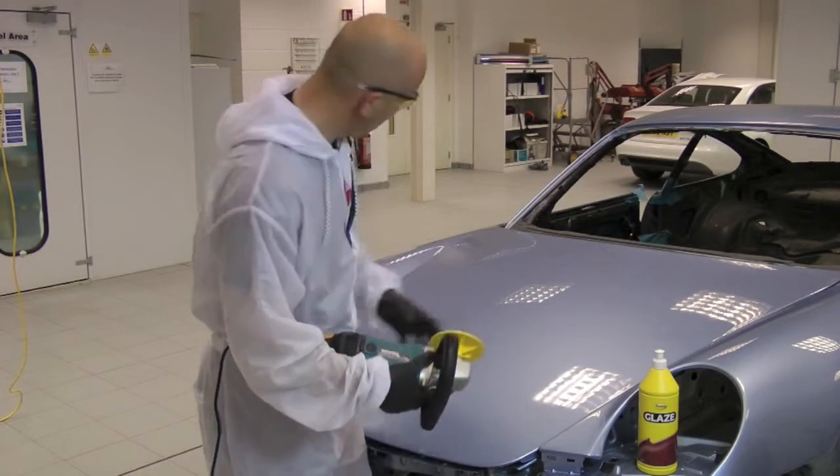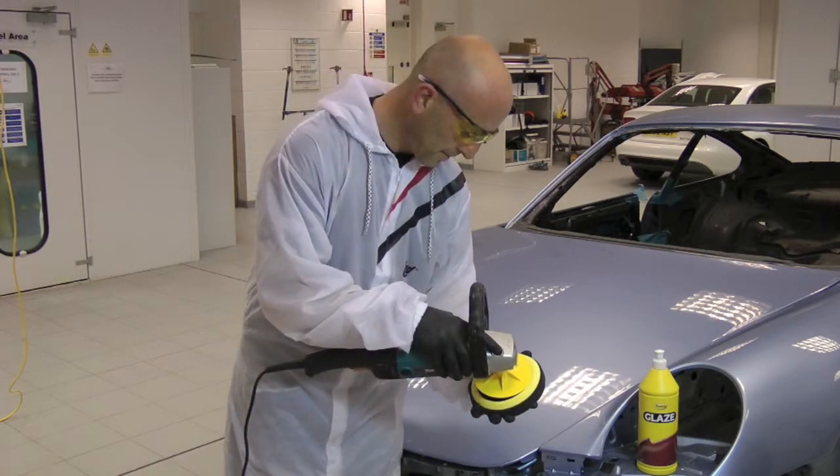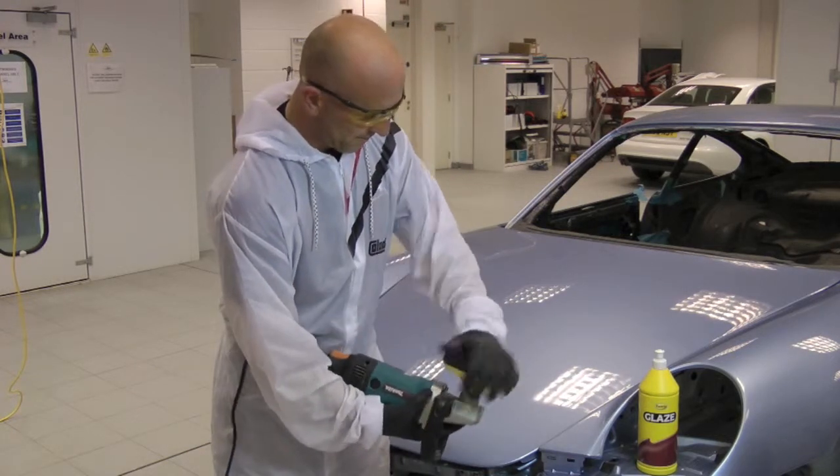Start by attaching a 6-inch Advanced G-MOP backplate to the polishing machine. Centre the 6-inch Advanced G-MOP polishing foam onto the backing plate and press it down firmly.